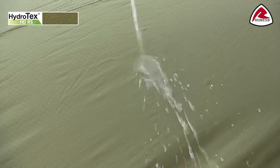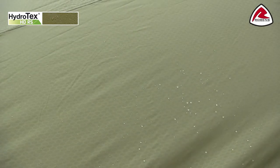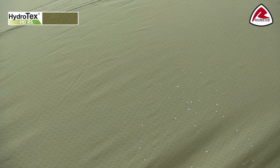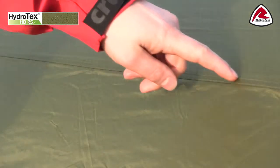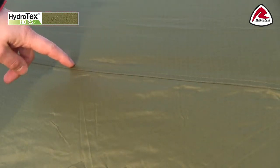The flysheet is made of Robens HydroTex HDRS, which is a very tough 75 denier ripstop polyester. It is PU coated on the inside and has a hydrostatic head of 5000 mm. All seams on the flysheet are fully taped to ensure waterproofness.